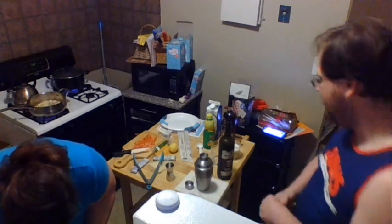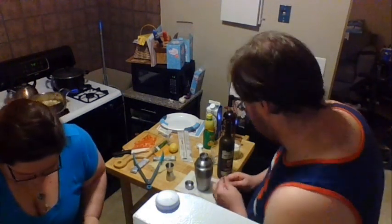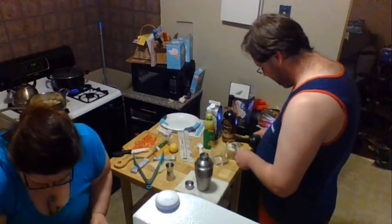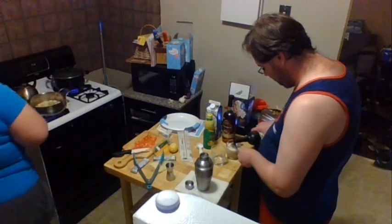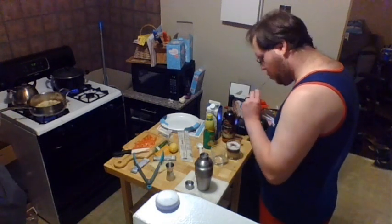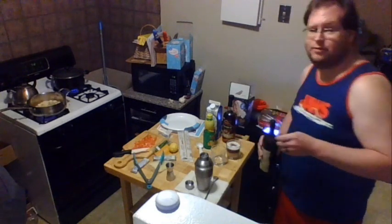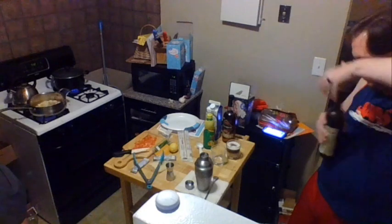The only thing that makes a whiskey sour into a New York sour is if you float a bit of red wine on top. The scallops smell amazing. We're using 19 Crimes wet red wine — it's not expensive, it's like 10 bucks, and it's aged in rum barrels.